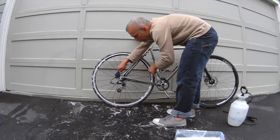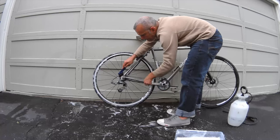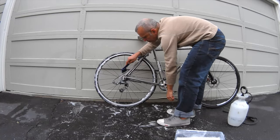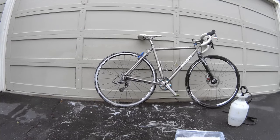Clean the cassette — this is sort of optional, but I like it. There's a cassette brush that you saw earlier. What I really want to do is just pedal backwards while running the brush on the cassette. The chain can sometimes be a little funky doing this, but you should be able to do it. Shouldn't take too long to get that done.